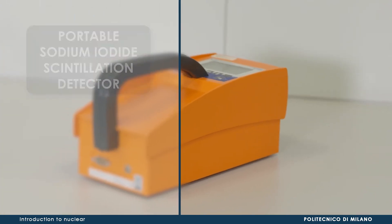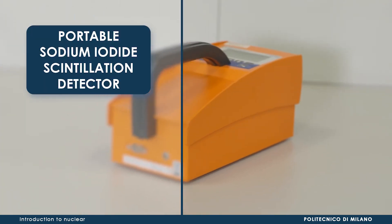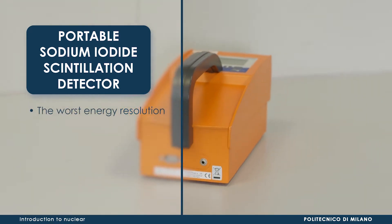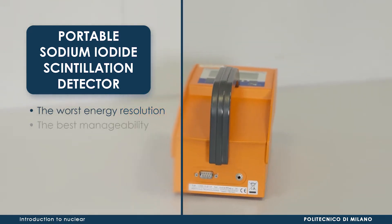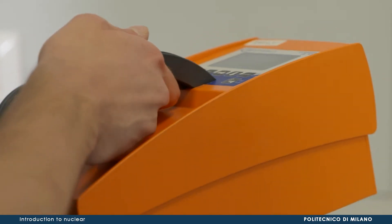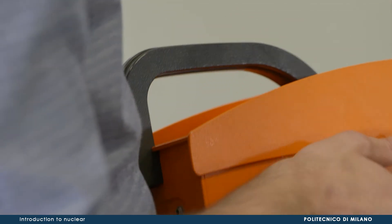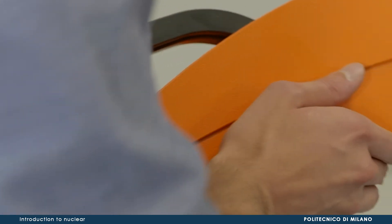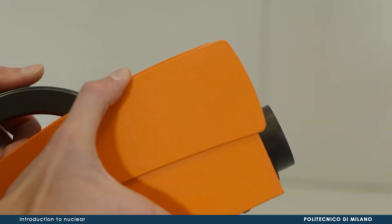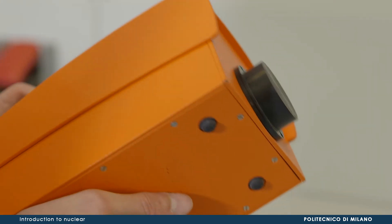We start with a portable sodium iodide scintillation detector. Among the two, it is the one characterized by the worst energy resolution, but the best manageability. It is important to clarify that the dimensions are not correlated to energy resolution, since the latter depends only on the physical phenomenon by which the instrument reveals incident radiation.